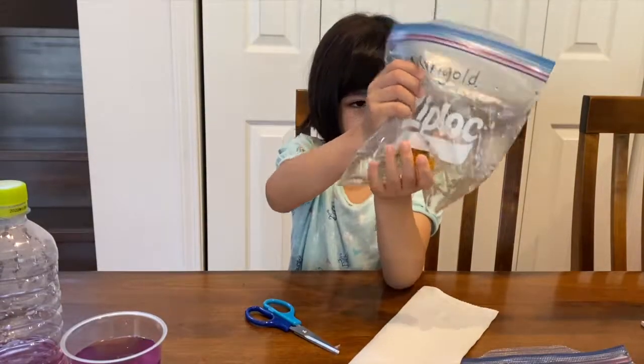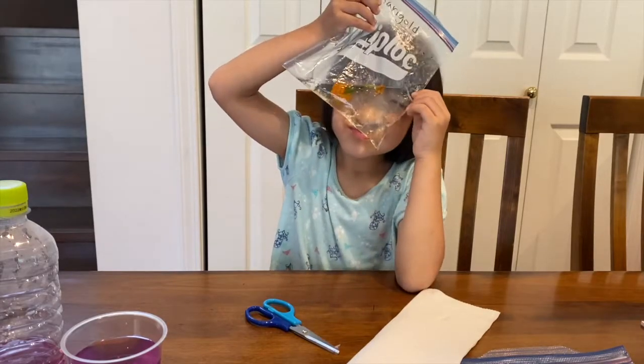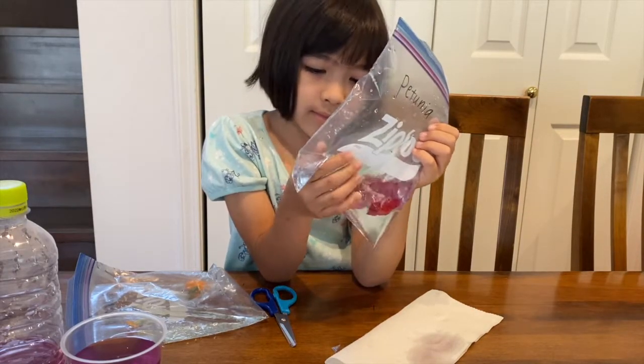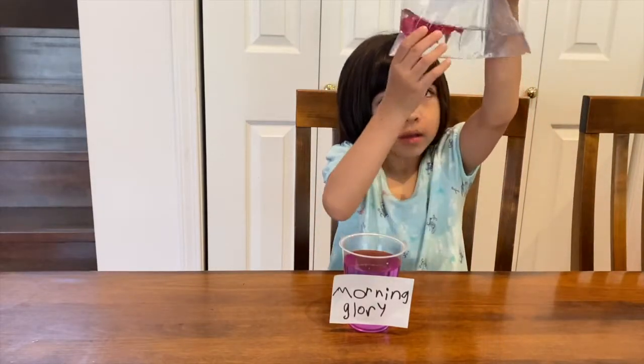How's marigold doing? I think the water is a little bit coloured. Do you think? A little bit. It's not doing much. And you're going to try the other morning glory.